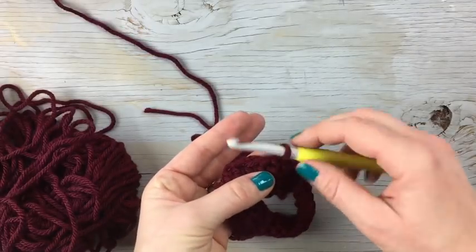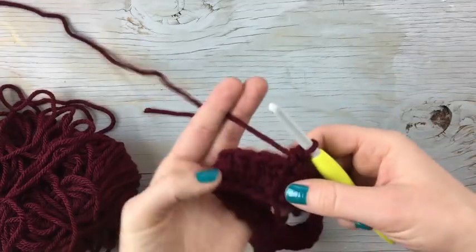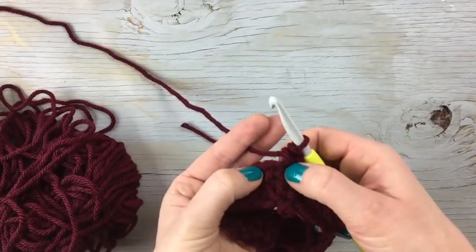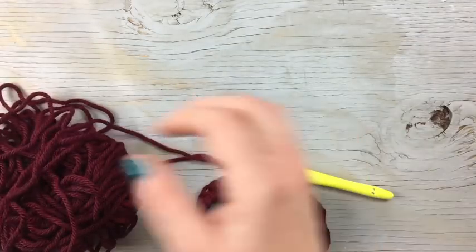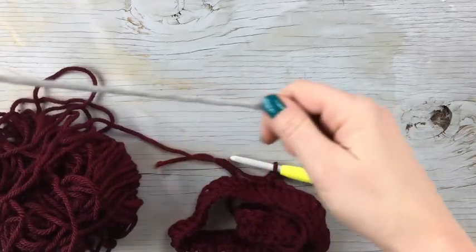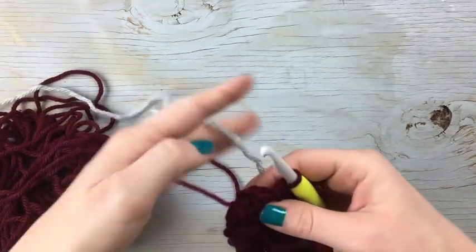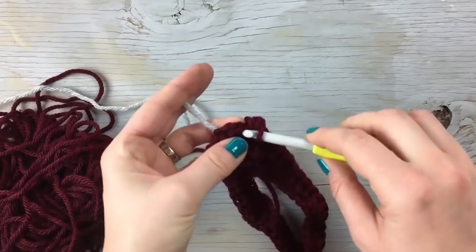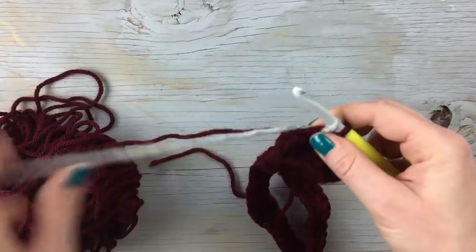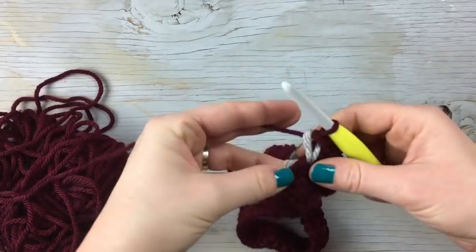On the first row of the snowfall stitch you're going to work one single crochet. Now you're going to work a little snow in the next stitch. To do this you're going to work just the very beginning of a single crochet — basically just the V — so you're going to grab it and pull it up, then drop it and finish the stitch with your main color.